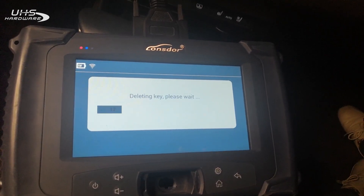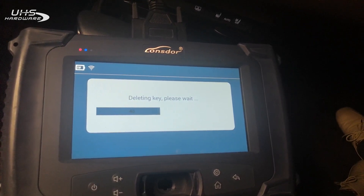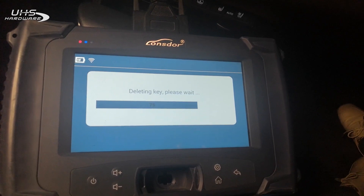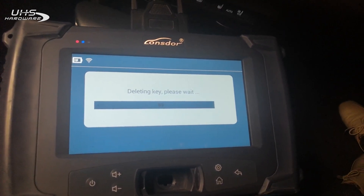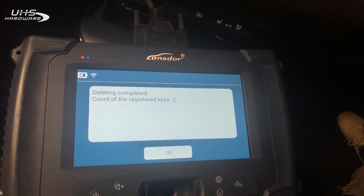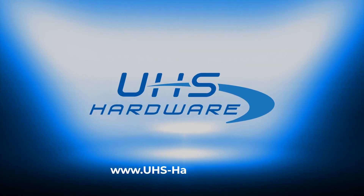Deleting. Delete completed. Count of the registered keys: two.